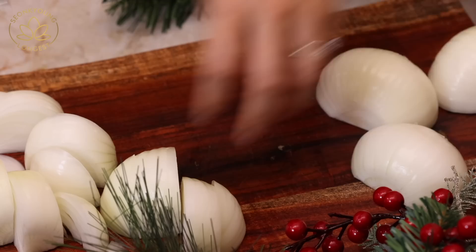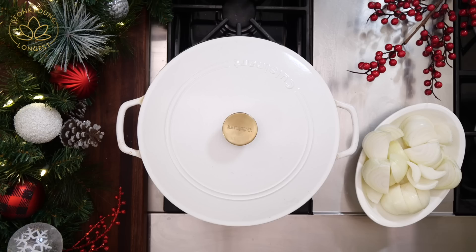And three large sweet onions — slice them into one inch wide pieces. You could use regular onion, but I really love the sweet onion flavor in this kalbi jjim, so I highly recommend it.